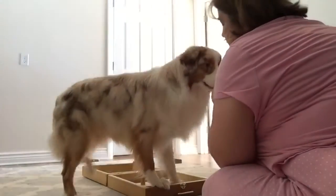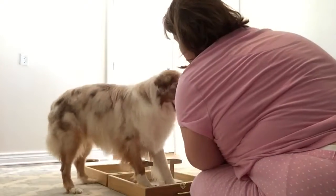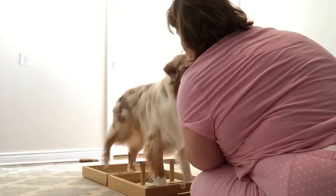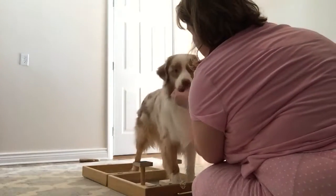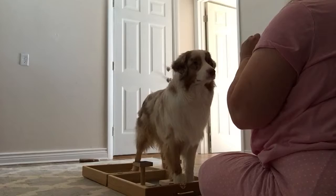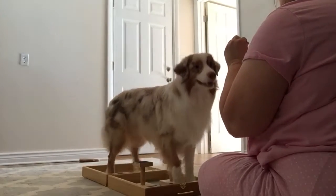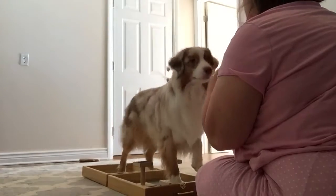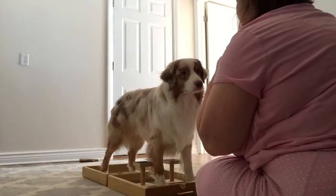Patas. Patas. Good. Yeah. These feet high. Can hear these voice in my head. Patas. Where's your patas? Patas, good. Yes, good, patas.